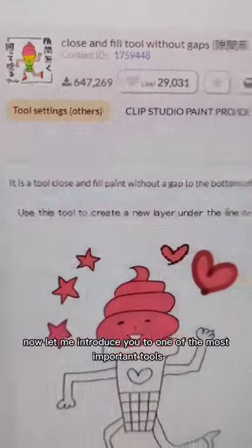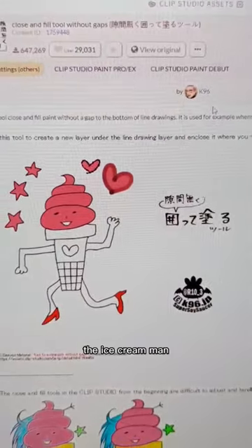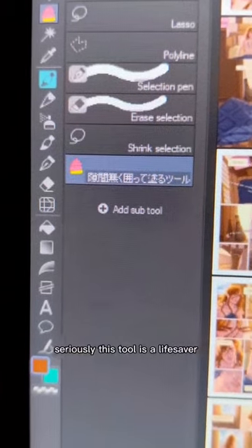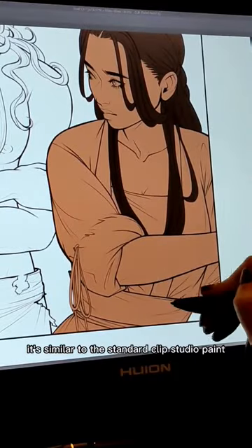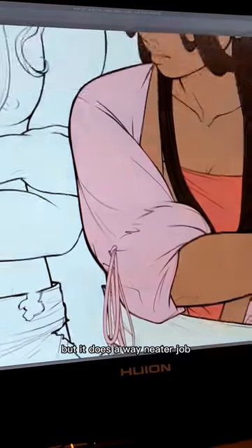Now let me introduce you to one of the most important tools you will ever download from the Clip Studio Paint asset store: the Ice Cream Man. Seriously, this tool is a lifesaver. It's similar to the standard Clip Studio Paint close and fill tool, but it does a way neater job.